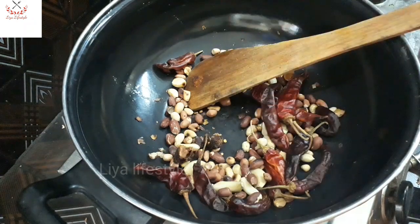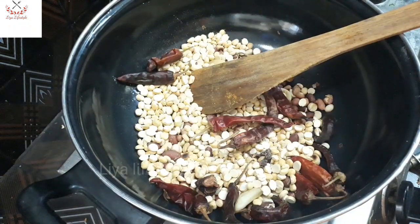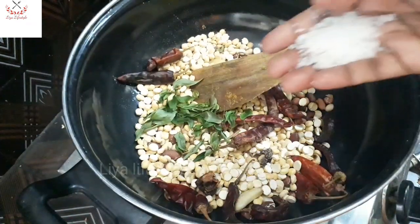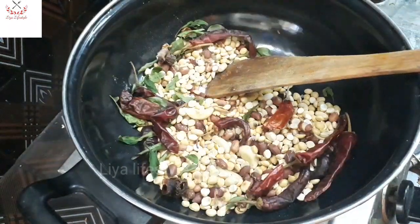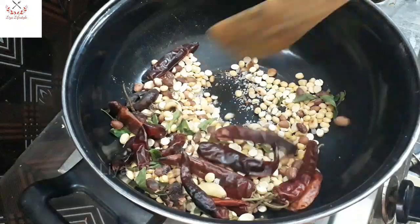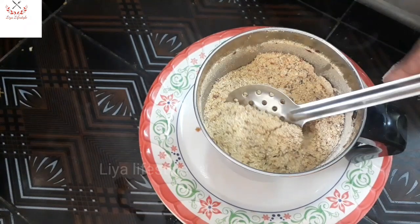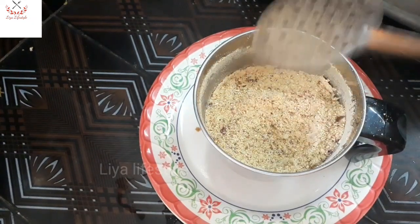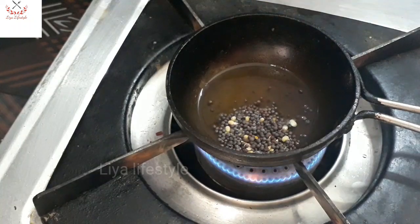We will be using a cup of water in a bowl. Add a mix jar of coarse powder. The chutney is very nice, so we can add the coarse powder and the instant chutney powder.